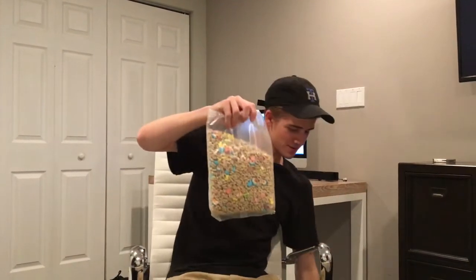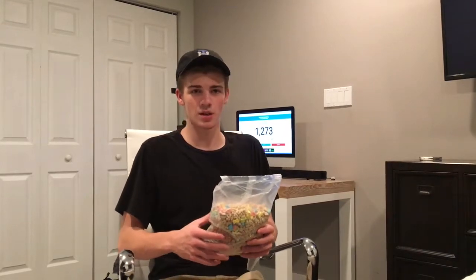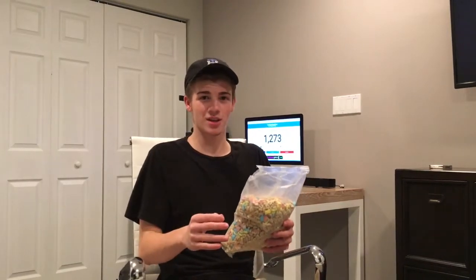So yeah, separating all of these. If you guys have tried this already, be sure to let me know down in the comments below. Also, if you guys want to see me do this with other cereals — my friend recording me right now did this with Raisin Bran, which would be disgusting. Alright, let's start taking these out.